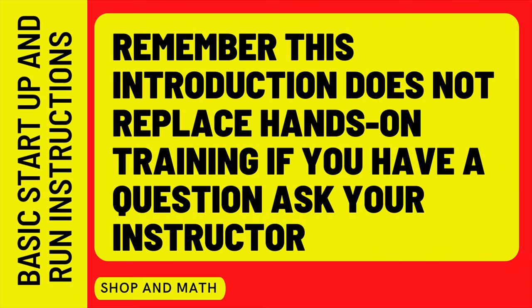Remember, this introduction does not replace hands-on training — if you have a question, ask your instructor. This training video is not meant for general consumption, but it's on YouTube so that students have easy access. If you have any questions, please leave them in the comments section below. If you got any value out of this, please like and subscribe.